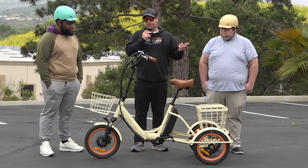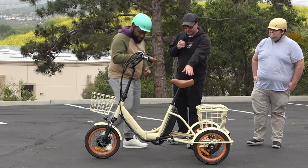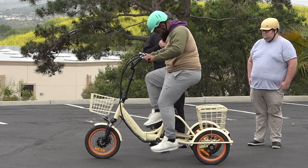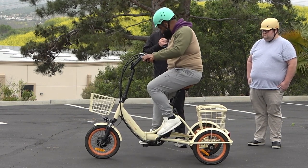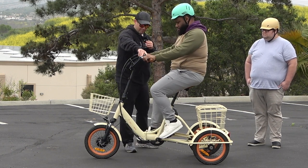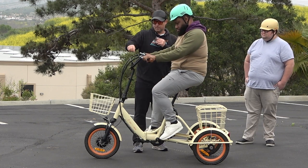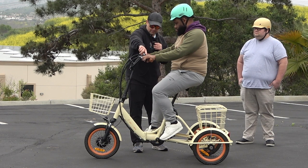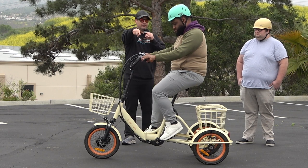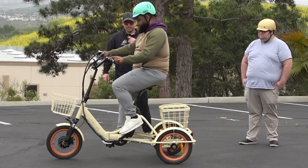Jasper, why don't you go ahead and get on first. We can adjust the seat — it's quick release — if the height isn't right. The handlebars feel okay too? Great. So we're going to go ahead and power on right here. You're in level one — we'll try level two. Your throttle is on your left for this one. Go ahead and see what you think.